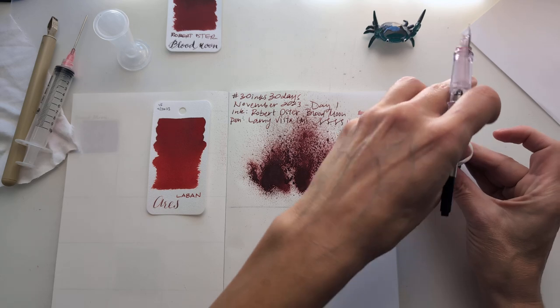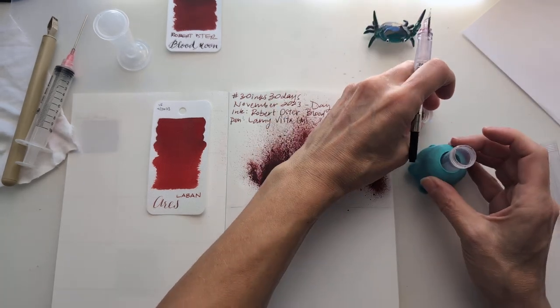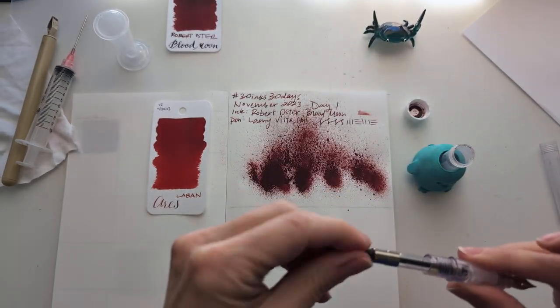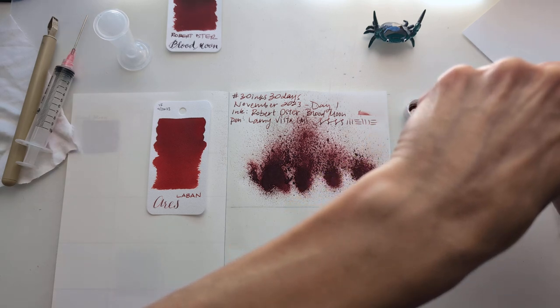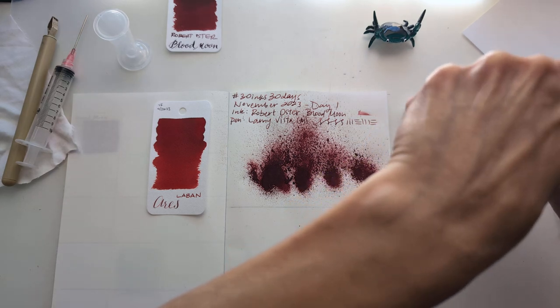Obviously Aries is red — ruler of the red planet, god of war. Turns out that's not Kratos; it wasn't even a god. Let's put it all here.